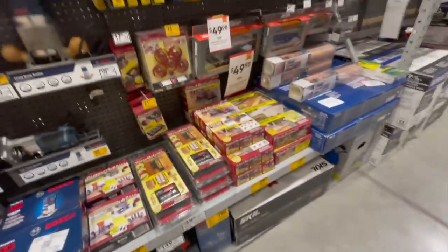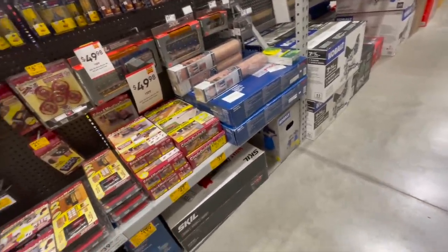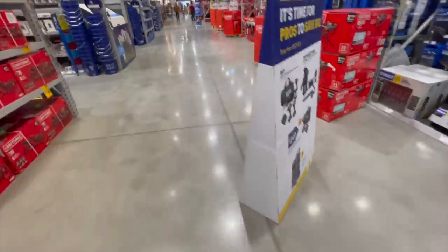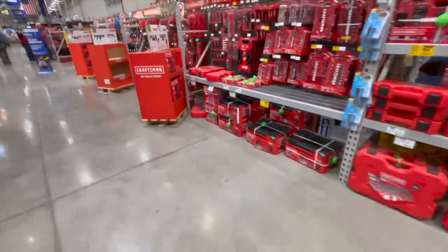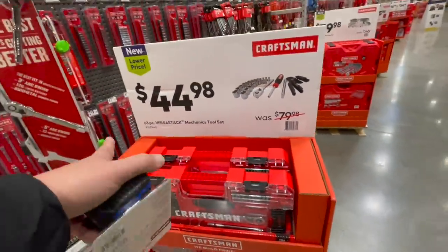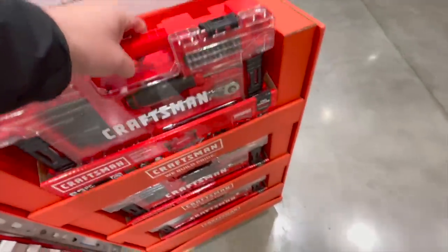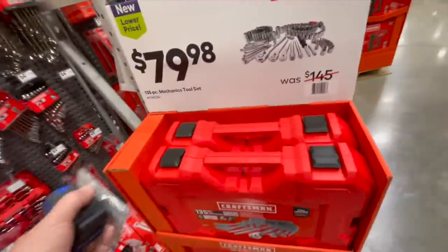Nothing special for Dremel bits or rotary bits. Let's see what they've got. We're going to start off with this — $44.98 for their 63-piece Versastack mechanical tool set. Not bad. Lowe's has a lot of socket stuff that is like crazy.